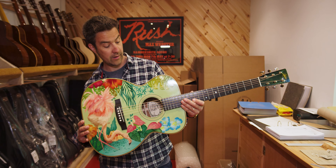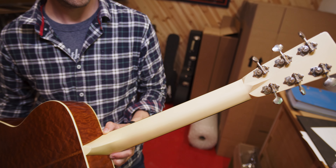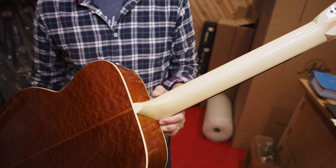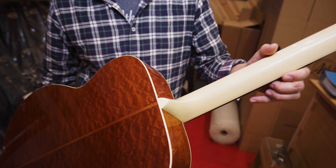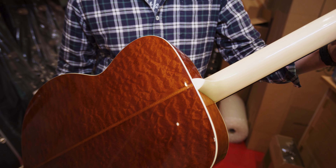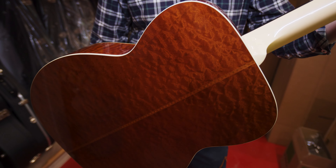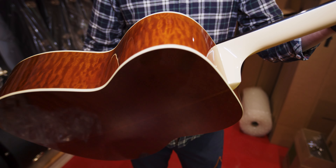But it's got a little bit more going on. If you were to turn it round, you can see this beautiful quilted mahogany pomelli back and sides. And also this cream neck — the contrast between the surf green and the cream is just gorgeous.